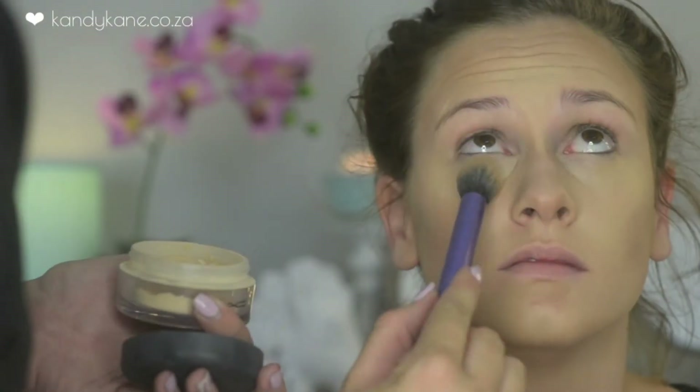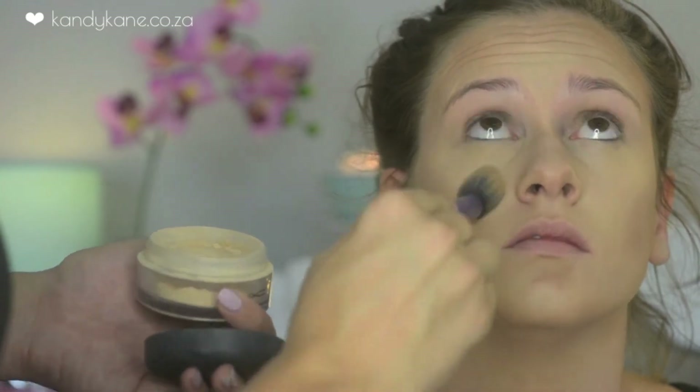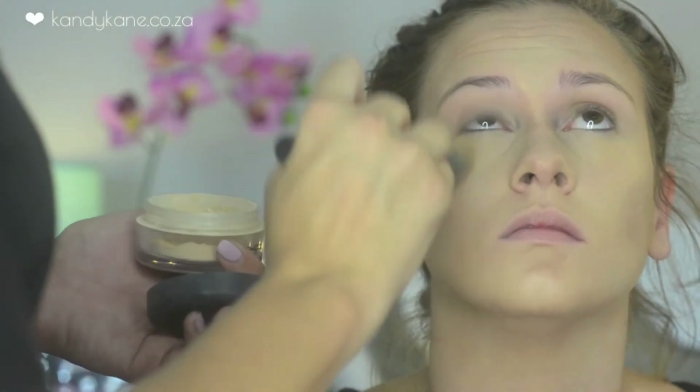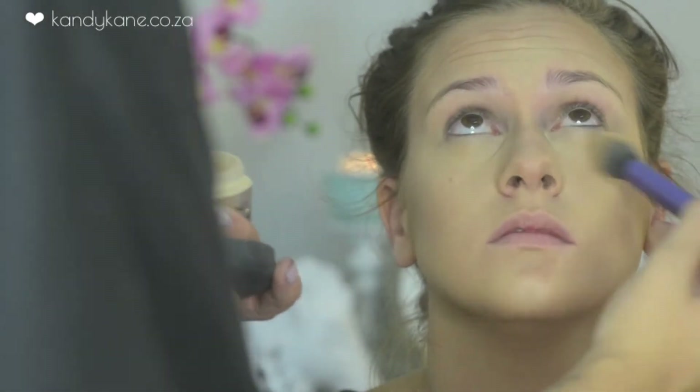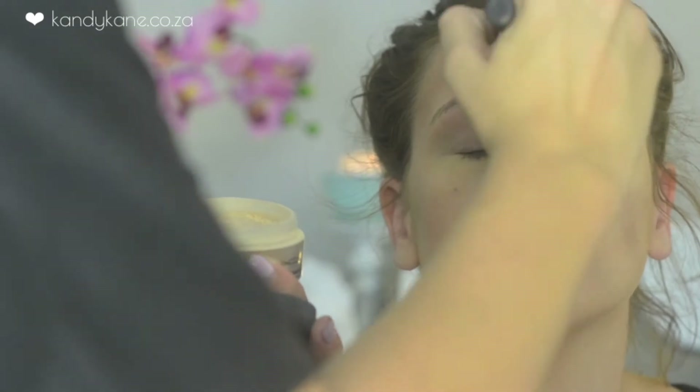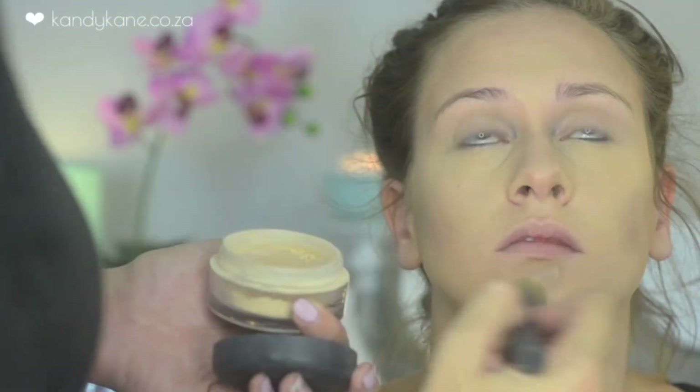With my MAC loose light powder I'm just dusting this over the highlighted areas. After that I'm going in with a MAC Refined Golden Bronzer, which will go on top of the contouring areas to also help set the makeup so the foundation doesn't move during your date.